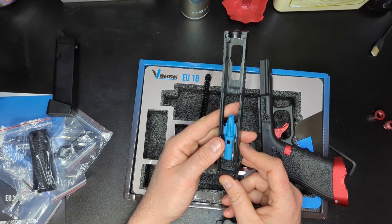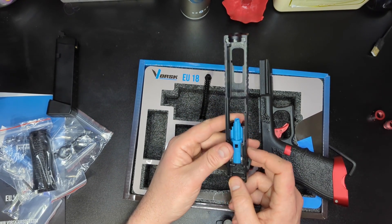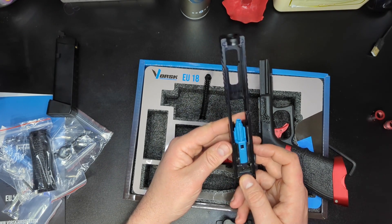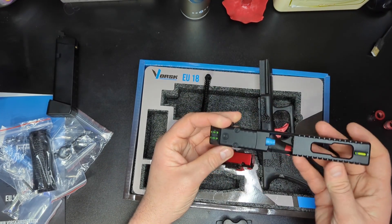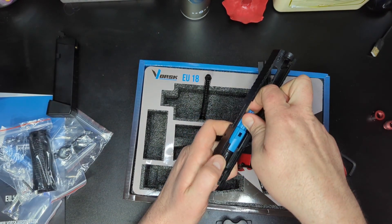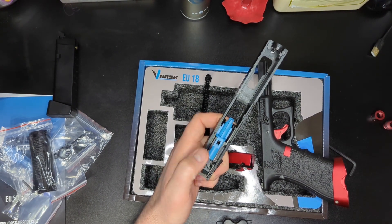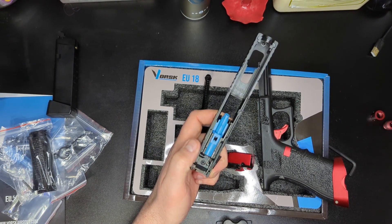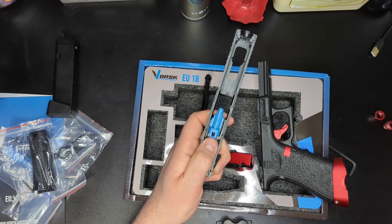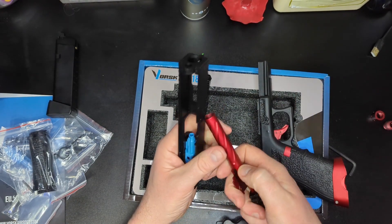If you're going to be into gas blowbacks in this hobby, you really want to learn how to look after them. You shouldn't really be running one if you don't know how to maintain it, because it will cost you a lot of money going through pistol after pistol — many failures could simply have been avoided. I don't mean full strip-downs, I mean basic things like ensuring the nozzle isn't getting stuck forward and failing to return during firing.